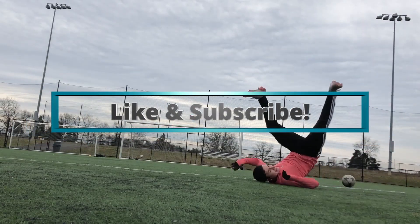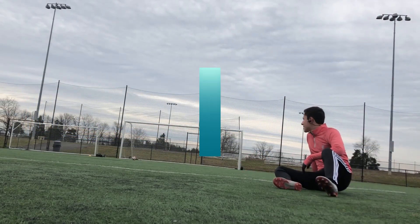Thanks for watching guys. If you made it to the end, hit that like button and leave a comment below to let me know what I can do to improve in the future.